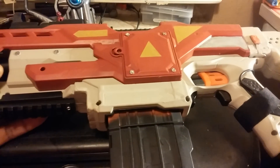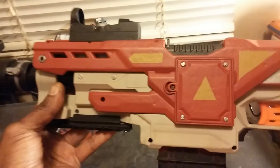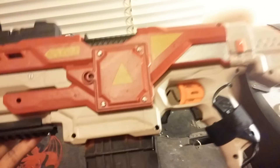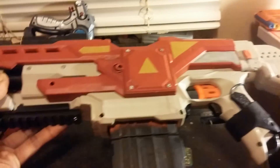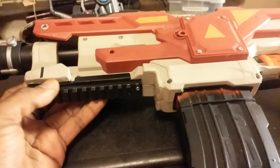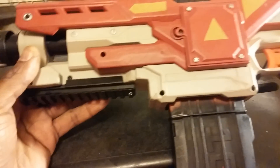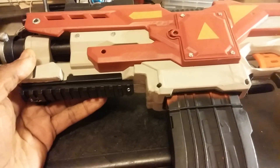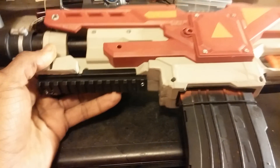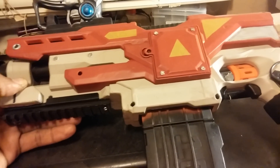If I sound kind of off, it's late at night and I'm tired — I just wanted to get this video out and let people see this one. So this is the minimized Demolisher. The rail is attached with screws; this rail came from the parts box from a bunch of airsoft guns and scrap pieces I had.